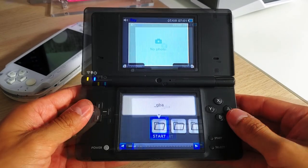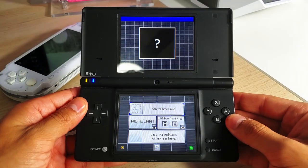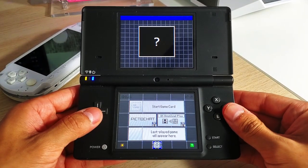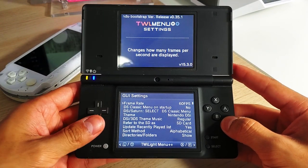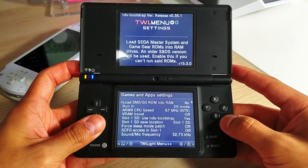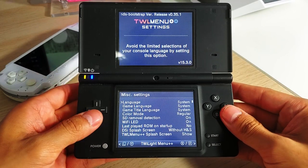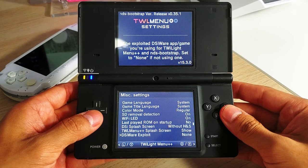Once you're in Twilight Menu, press the Select button to switch to the DS Classic Menu. Tap the button at the very bottom to open Settings, and use your L and R buttons to switch over to the Misc Settings page. Go down to 'DSi Ware Exploit' and change that to 'Memory Pit.'